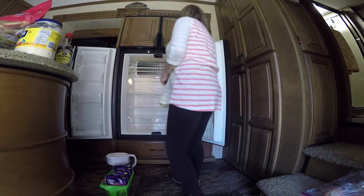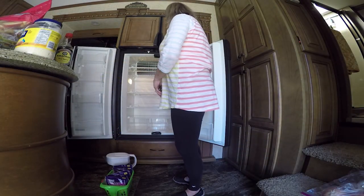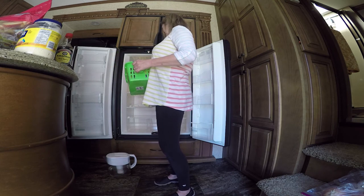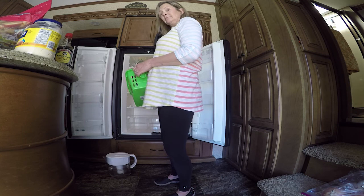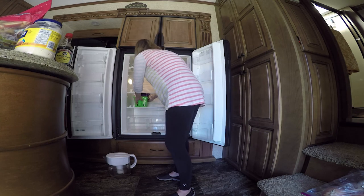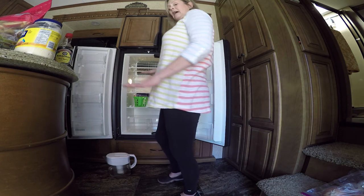Okay everyone, I took everything out of the refrigerator, wiped everything down, everything's nice and clean again, so I'm gonna start putting this stuff back in. My thought process on this was, if I had some of these little bins from the dollar store, maybe I could see the stuff, and I wouldn't have to try to figure out how I'm gonna get everything to stay before we're traveling. So I bought some of these to go in here, and I'm gonna put everything in bins and see how that works.